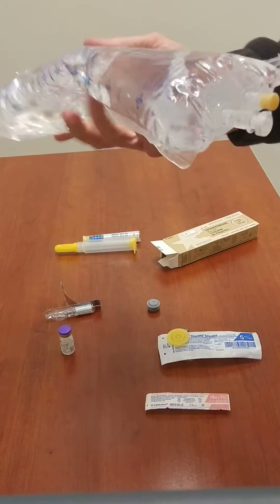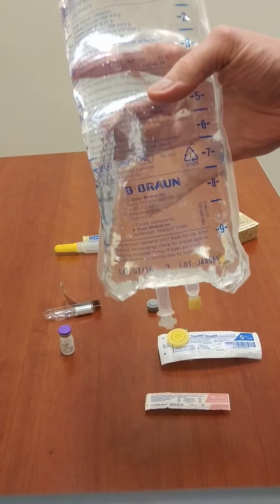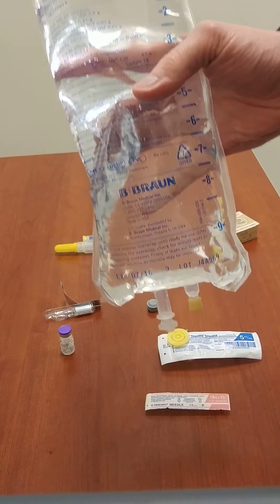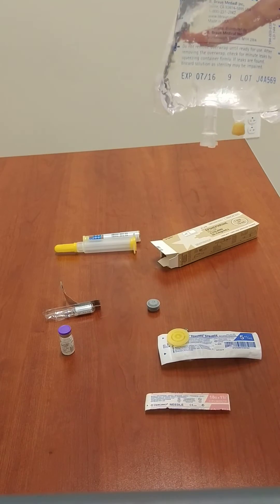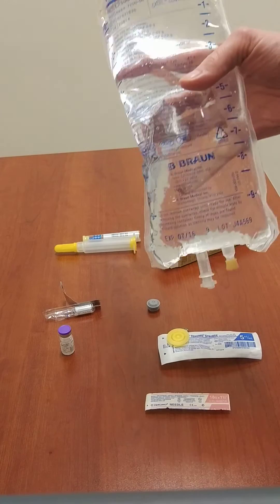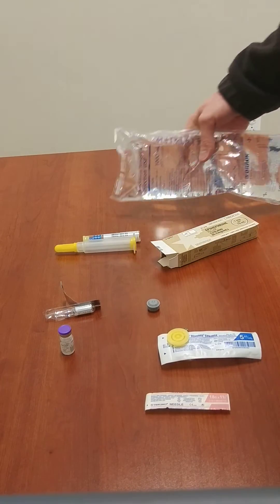Once that's done, you can mix your bag around, and you now have a concentration of one microgram per milliliter of solution — one microgram of epinephrine per milliliter of solution. That's it.